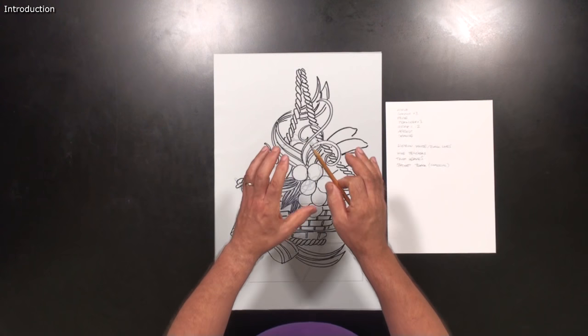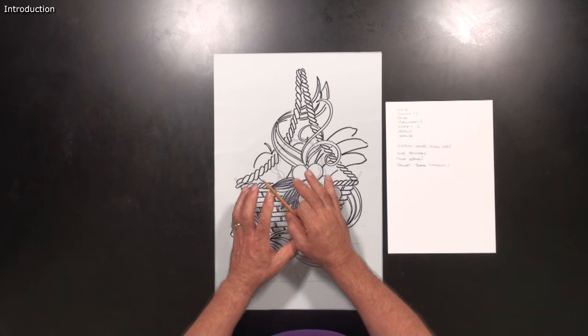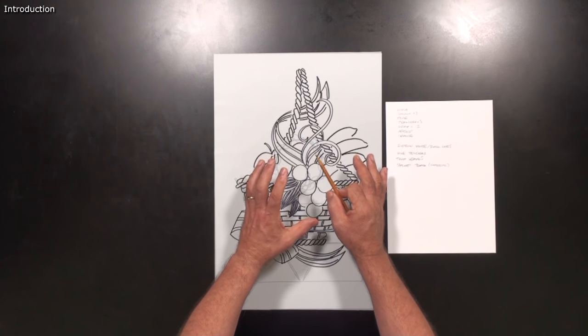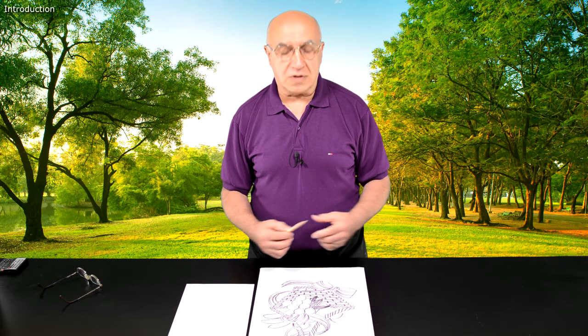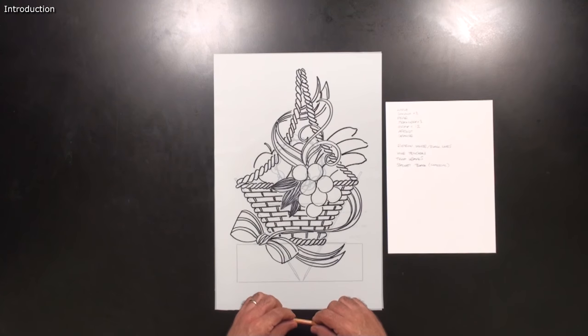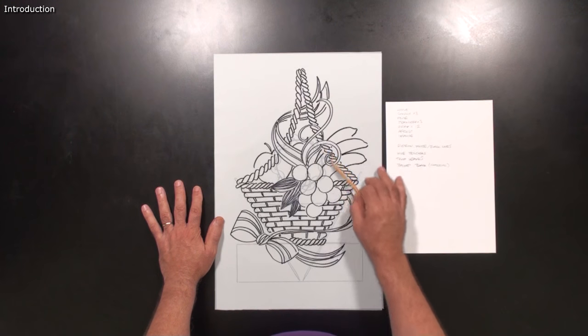The fruits will be quite colorful at the end, and I don't want the colors fighting with other parts of the centerpiece, so I like to keep the fruits alone in their colors and make everything else with more natural colors. The basket will be black — I will pull it to a charcoal color — and then the ribbon will be white with some black lines into it.